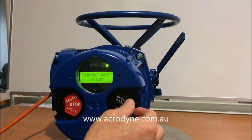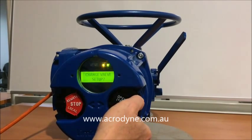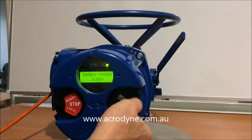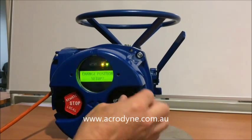We don't want to change the valve set up but we do need to change the position set up. So we say no to valve set up, no to torque set up, and we agree to change position set up — yes to that.